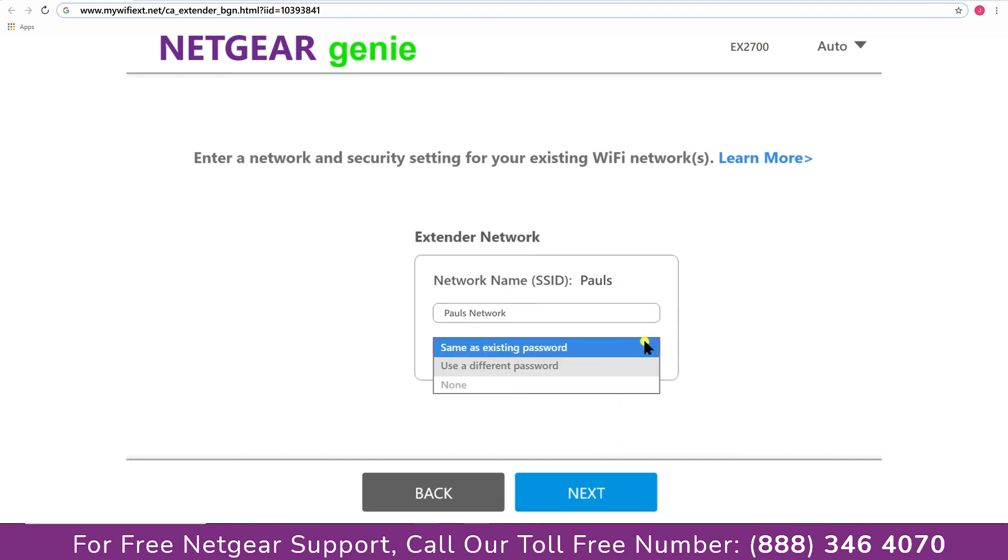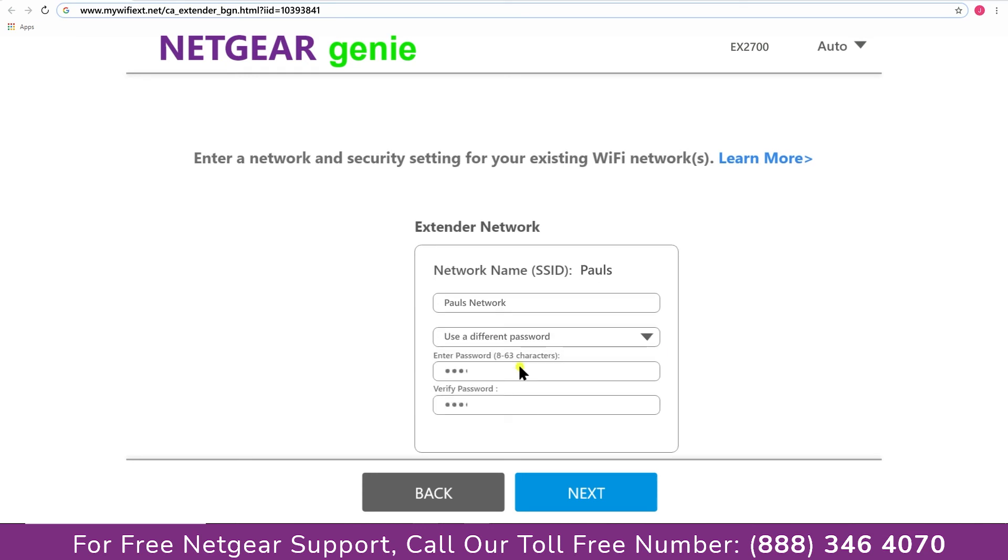It also allows you to use a different password, use the same password, or none at all. If you choose none at all, then anyone will be able to connect with your Netgear extender. I am going to choose a new password. My Wi-Fi extender name is "Paul" — you can choose any name you like.